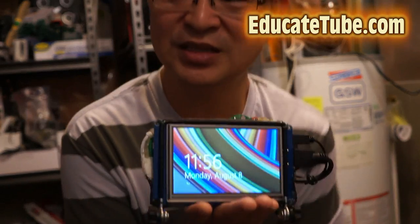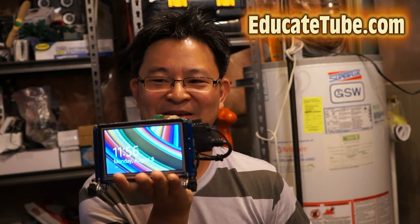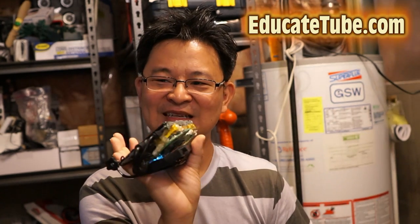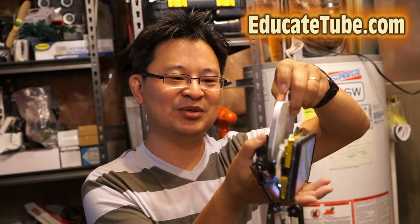Whatever you want, you put on this system like you would with an ordinary computer, you could do with this. And the cool thing about this E-Palm Top computer that I built is that this is the world's first ever built palm top computer that runs and charges wirelessly. Let me show you.